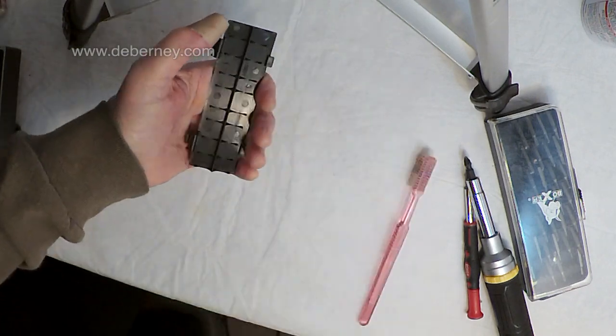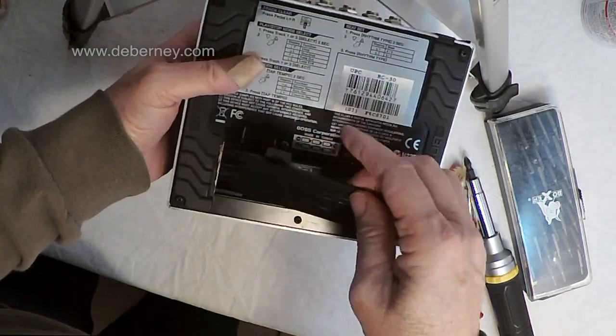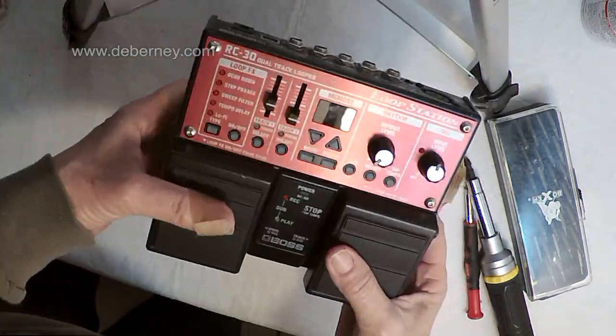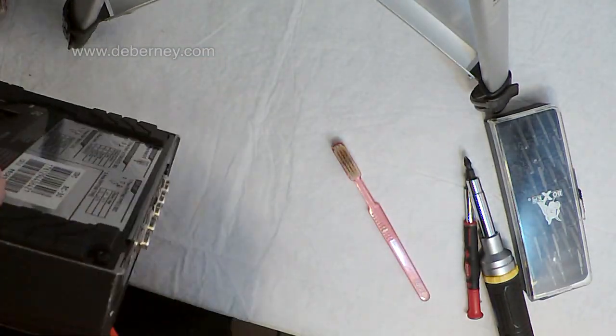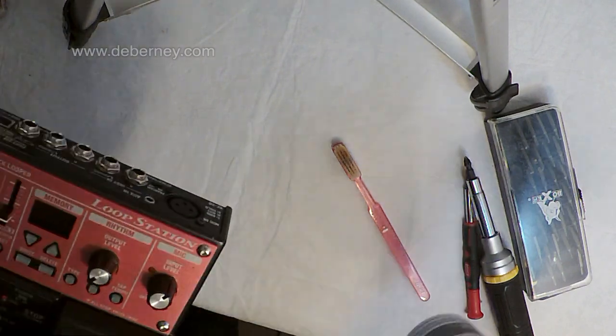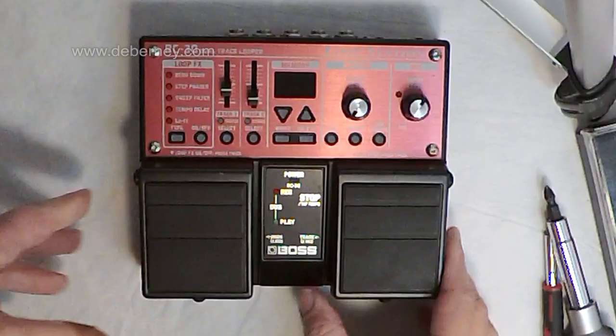The old toothbrush works wonders. Now that looks as clean as the rest of the unit, so I'll go ahead and put it back. Just go ahead and lightly lay it down. Good as new.